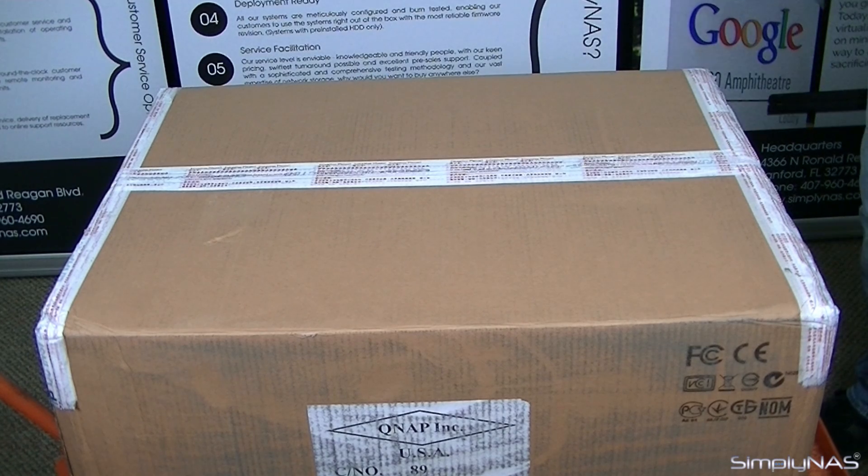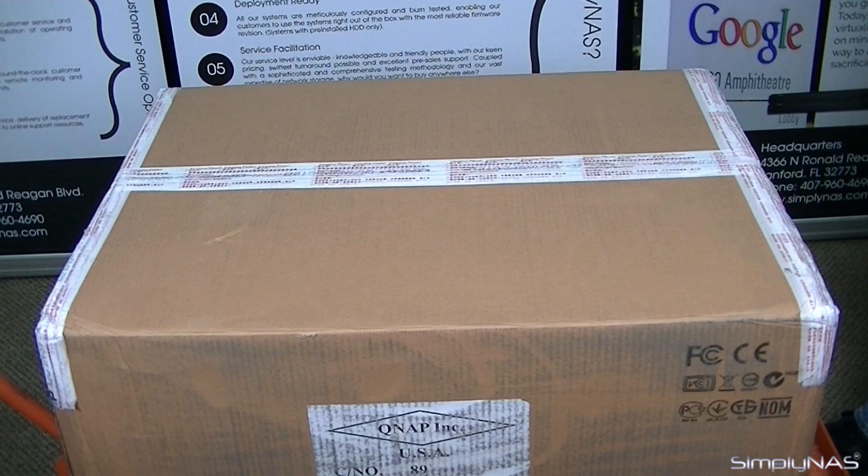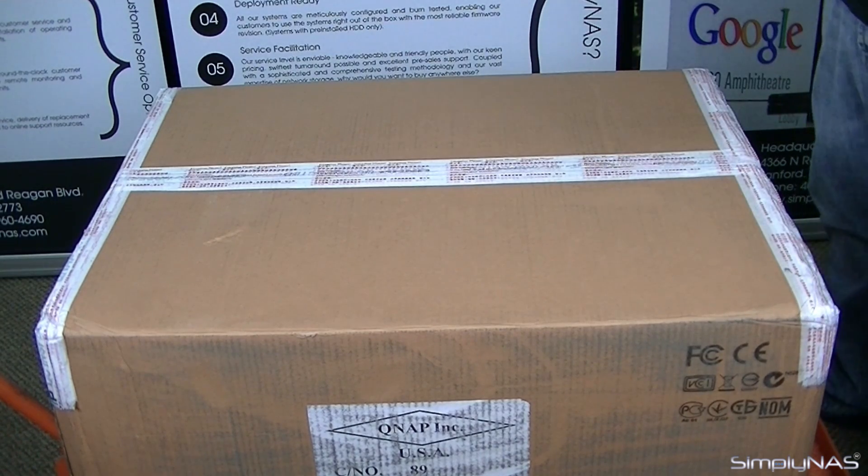Hi, welcome to SimplyNAS Media. Today we have the QNAP ES1640DC dual controller unit. Without further ado, let's go ahead and open up the box that almost killed the FedEx guy.